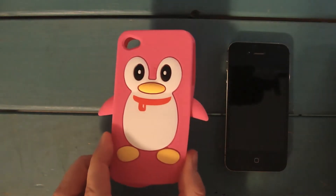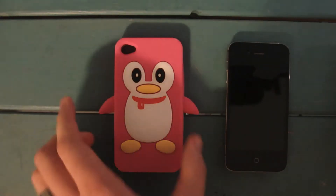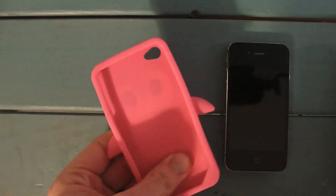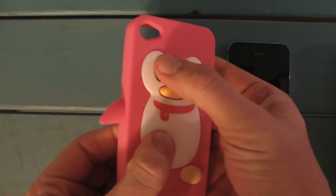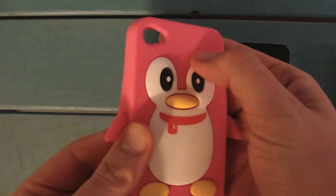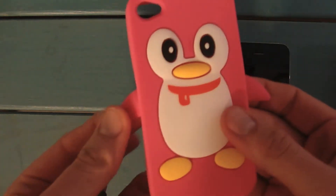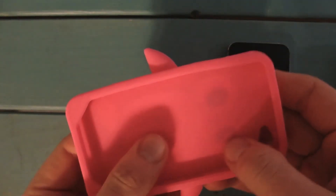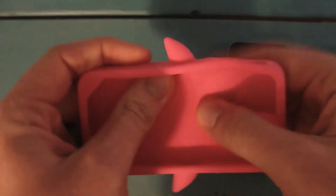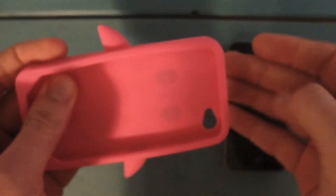But this is the Penguin model. Looks cool. It's a silicone case that just has a couple of extra layers on the face and the body. And then you've got a couple of little fins out here for extra design. On the inside, it's all silicone all the way around.